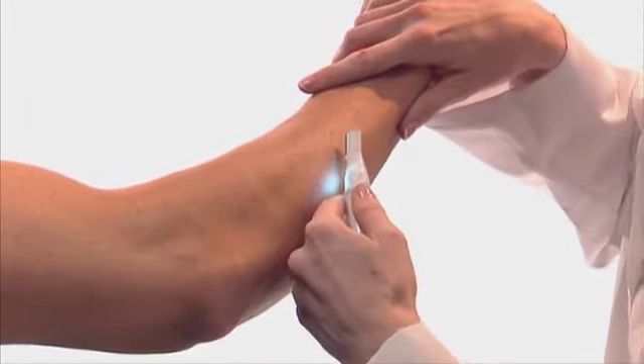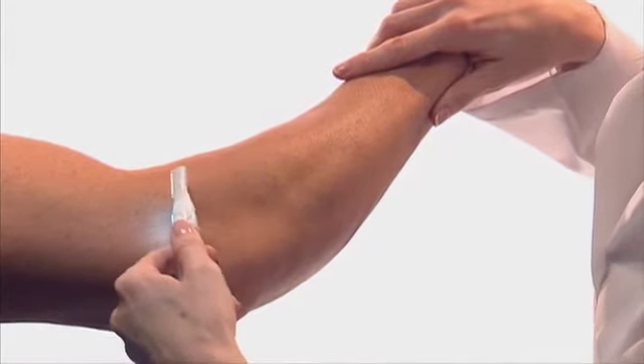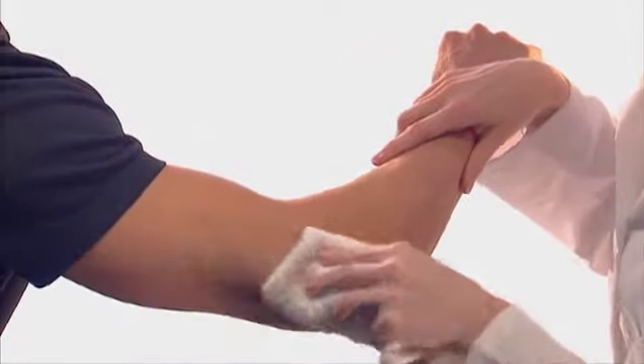To ensure proper adhesion of the patch, clip away excess body hair. Do not shave the treatment area. Clean the area with mild soap and water. Alcohol may be used but is not preferred. Towel dry the area thoroughly before proceeding.